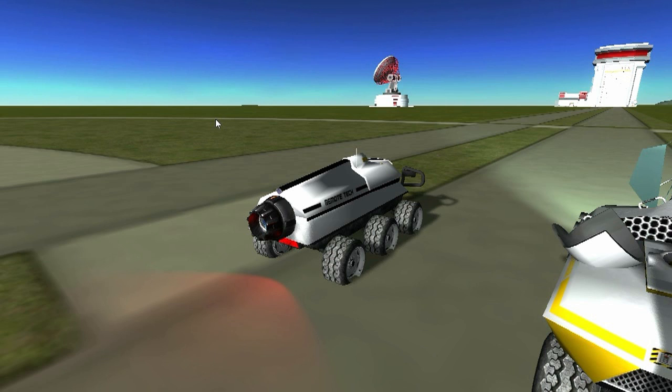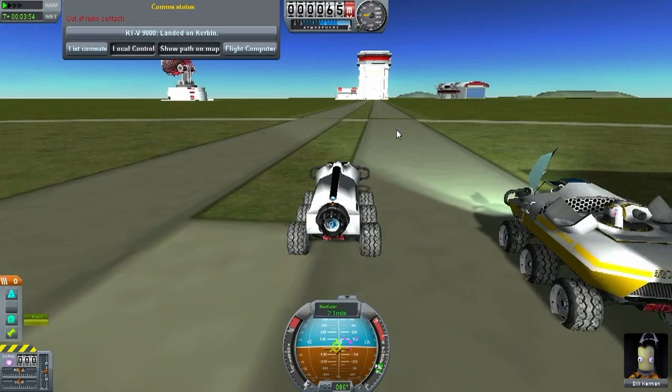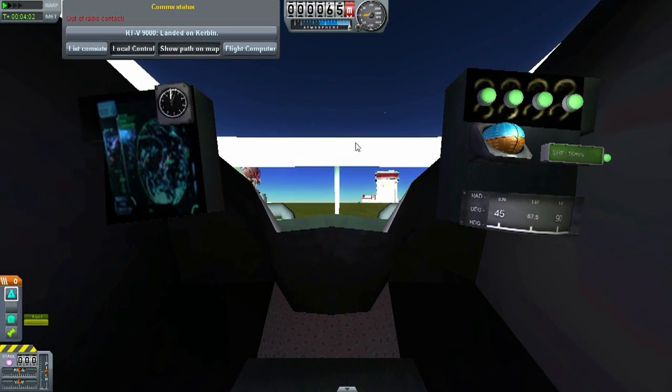Why don't we give this bad boy a go? Take the parking brake off. I also did the interior for this — my first time — but it's not too shabby. I've got a nav ball, speedo, compass. These buttons are non-functional, but I'm sure eventually they'll make it so you can push a button and it'll be an ejection seat, or perhaps you can open up the hatch, and there's the altimeter over here.